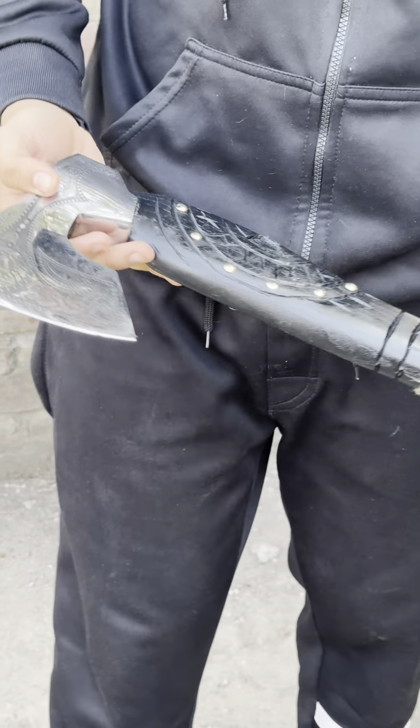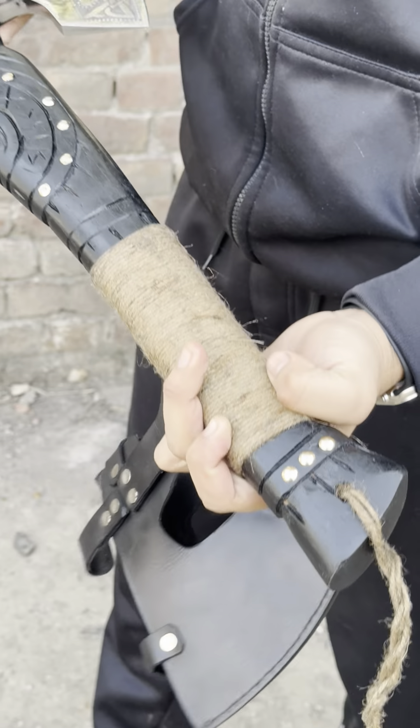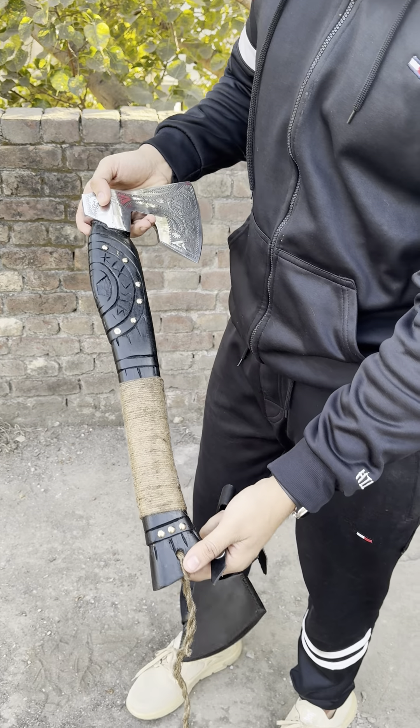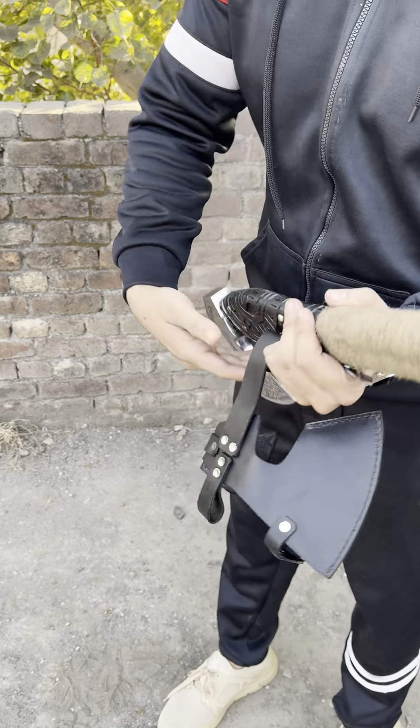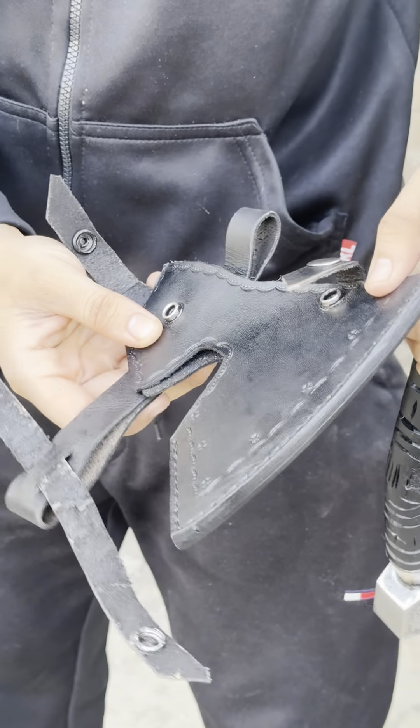It's made in high carbon steel. The handle is finished with a beautiful wrapping on it. Beautiful action and working action — and also check this out, it's a leather sheath, cowhide leather sheath.